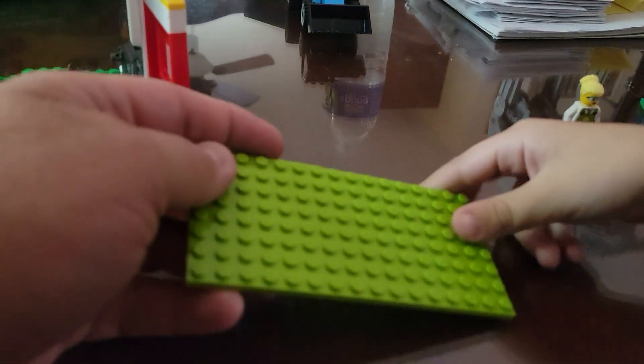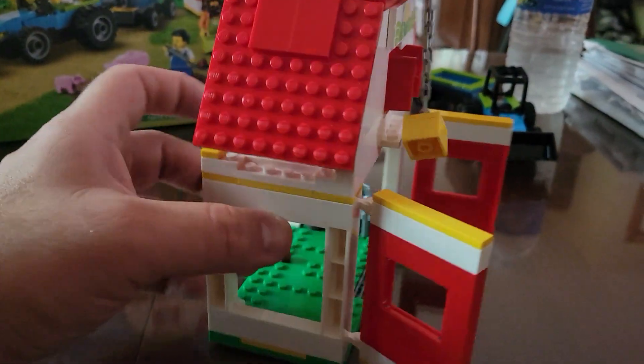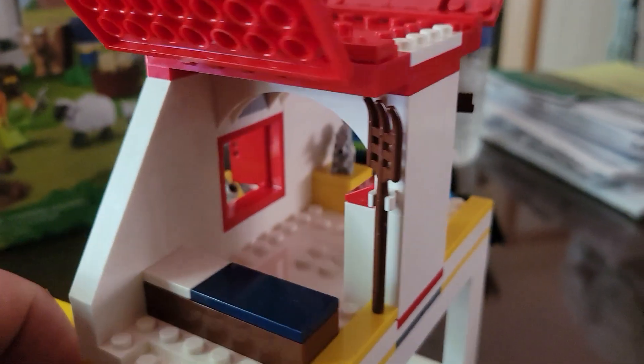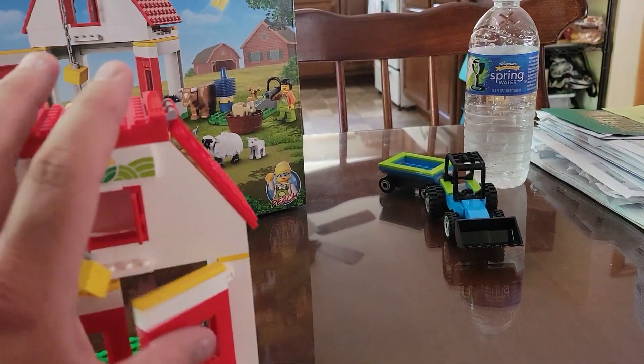That one might be a little small — maybe we can find a bigger one. Can you find a big green base plate? The two sides of the roof do open up for a little easier access. You have a squirrel, some hay in there, some tools, a broom, a pitchfork, and a bed for one of your minifigures to sleep or nap.